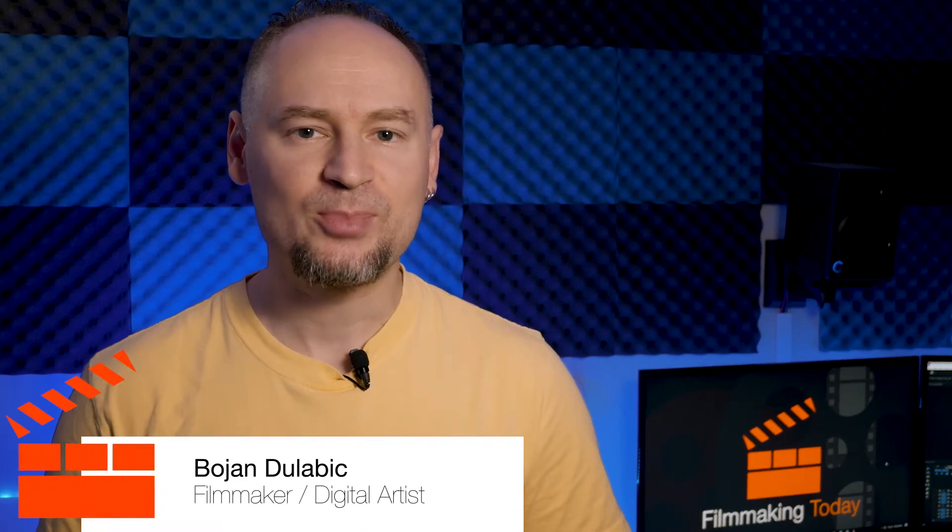Hello everybody, welcome to Filmmaking Today. Bojan Zulewik here. So are you looking for three vintage lenses for less than $100?